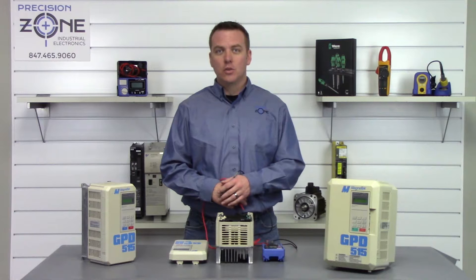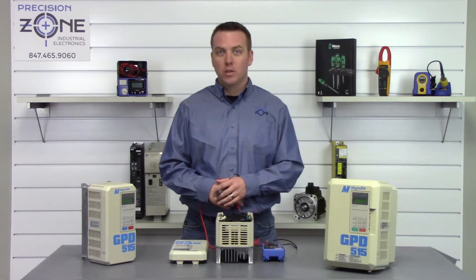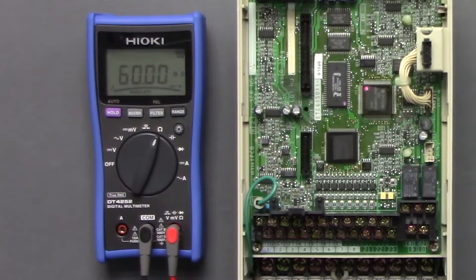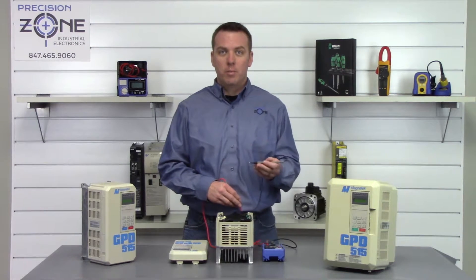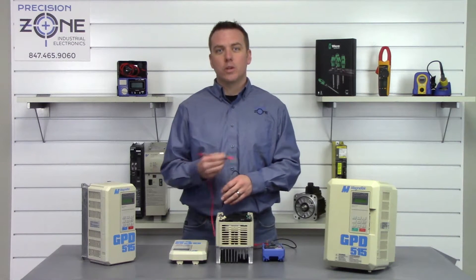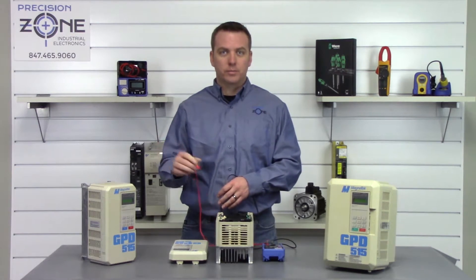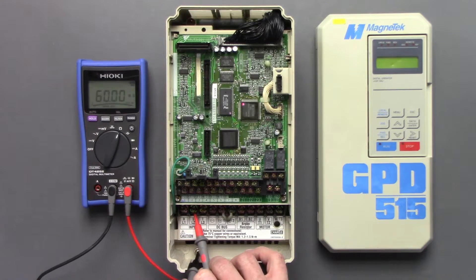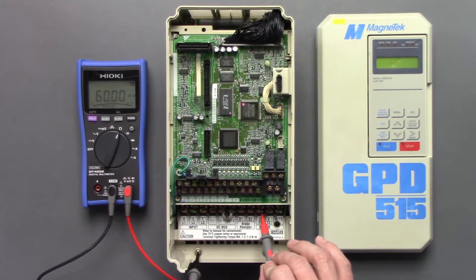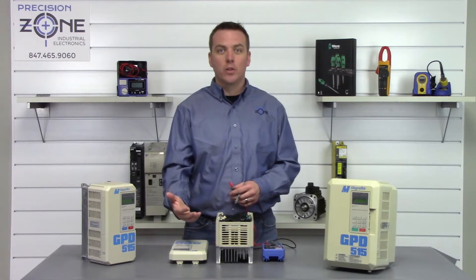Now we can go ahead and do a phase-to-ground test. We'll put our digital multimeter in the resistance function. We're going to find a good ground and place the negative side of our meter there, then measure with the positive probe across R, S, and T and U, V, and W. That's a great ground there — none of the phases are to ground.